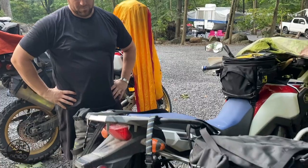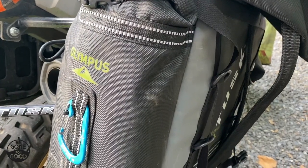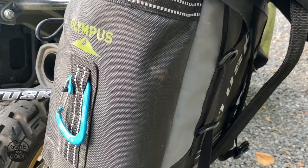I'll leave it to Kevin to tell you all about his Tusk Olympus Panniers and the racks that went along with them. So here we have Kevin with his fantastic baggage system — the Tusk Olympus Soft Panniers, as it's written right on there.